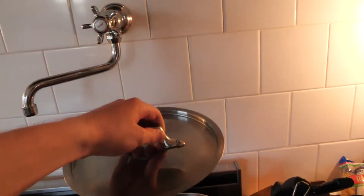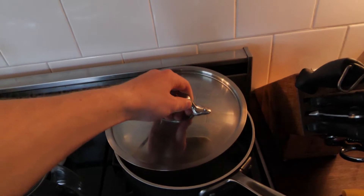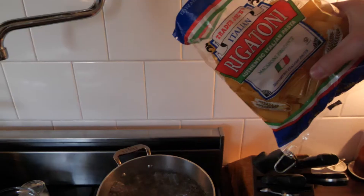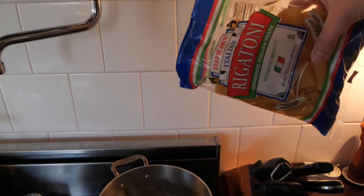Okay, step one: what you want to do is put water in a pot and turn on the stove, let it boil. What I usually do is put a lid over the pot so the heat doesn't escape from the top, and after about five minutes I'll take that lid off — it's usually boiling. Put the pasta in. Next, I'm going to wait about five minutes.